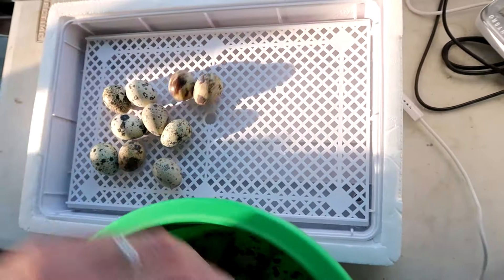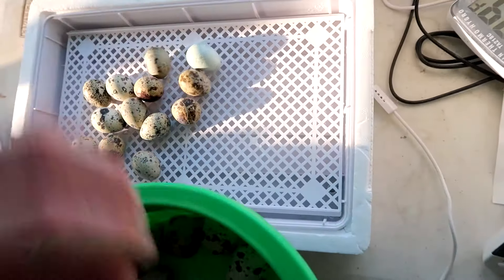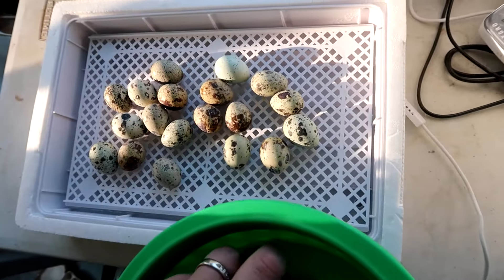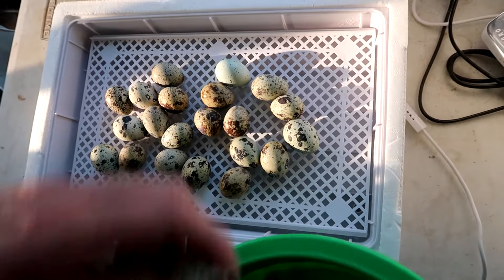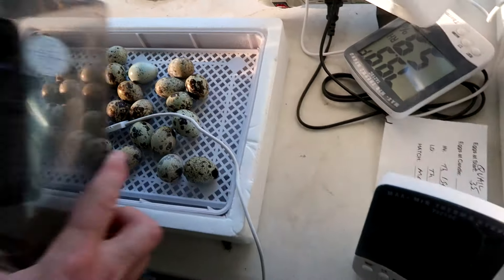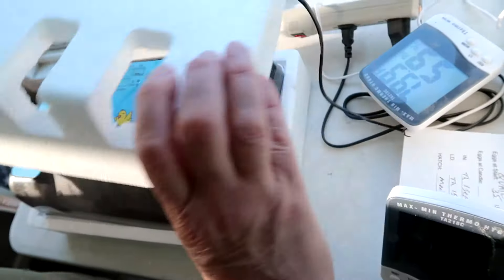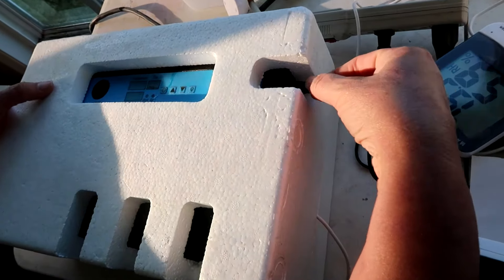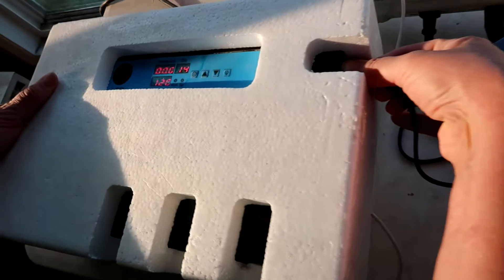We removed the slider tray and we're putting the eggs back in for lockdown. This batch had an 80 percent fertilization rate, which is on the low end of our range but still a good number. We replace the hygrometer, replace the lid, replace the styrofoam, and plug it back in — it will come on and resume right where it left off.